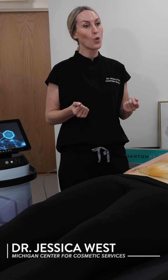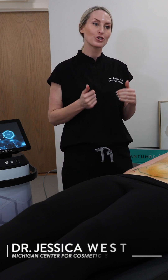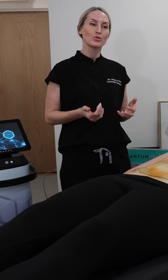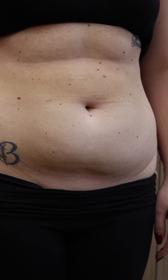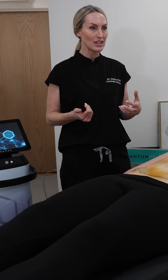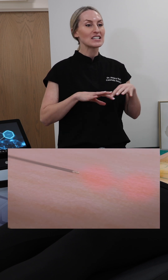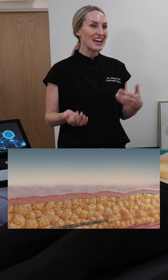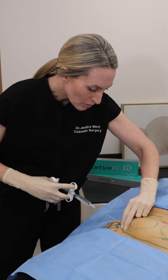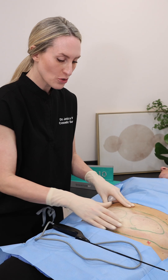Our next procedure is the Quantum 25, which is the larger body probe — a radio frequency probe that is introduced into a pocket of adipose or fatty tissue. Once the probe is introduced into the tissue, it deploys radio frequency heat energy, which allows for micro pockets of fat destruction, essentially melting fat and tightening skin simultaneously.